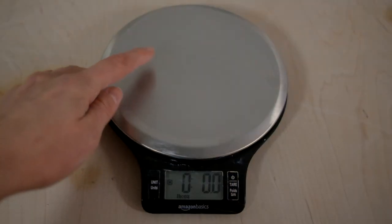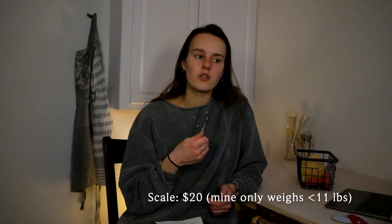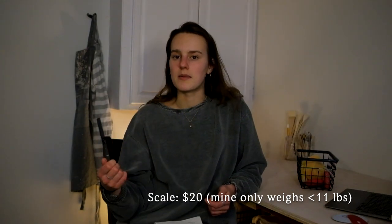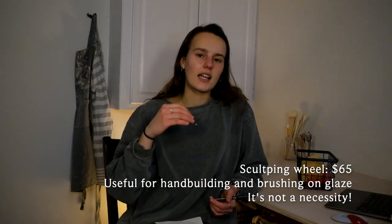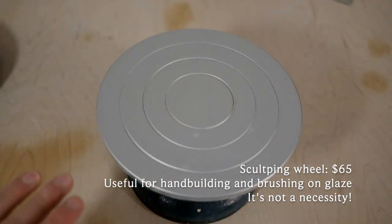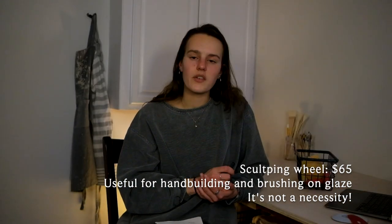I got a scale, which is not necessary to start out by any means, but I got it so I could measure my little balls of clay before throwing, so that if I'm trying to make multiples of something I'm using the same amount every time. I also got a sculpting wheel — a little hand-turning wheel with a weighted bottom. The one I got is very small, only seven inches in diameter, but it's pretty good quality and I find it very useful.